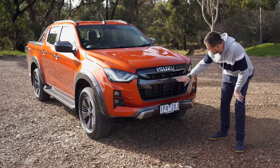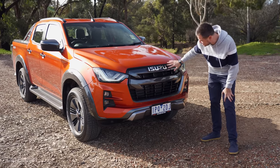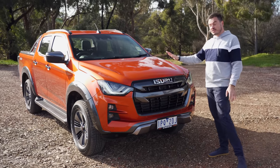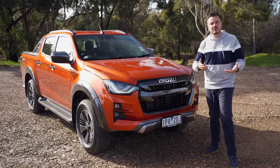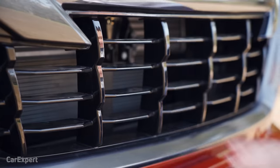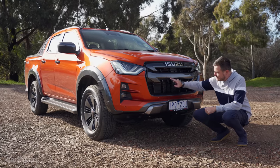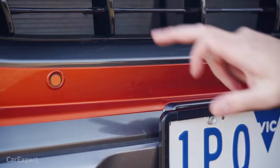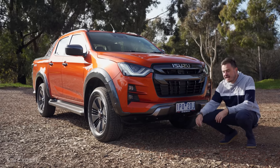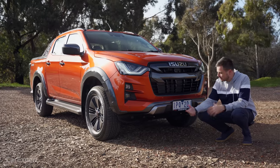A few people have pointed out that this looks a little bit strange — it's like it's got a double grille and then you've got the Isuzu badge up the top there instead of here. You've got eight colors to choose from and all but the base white is an additional $500. There's a really diverse range of cool colors to choose from — it's not just a basic boring palette.